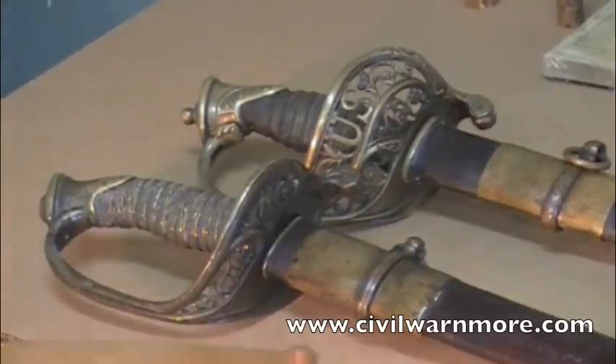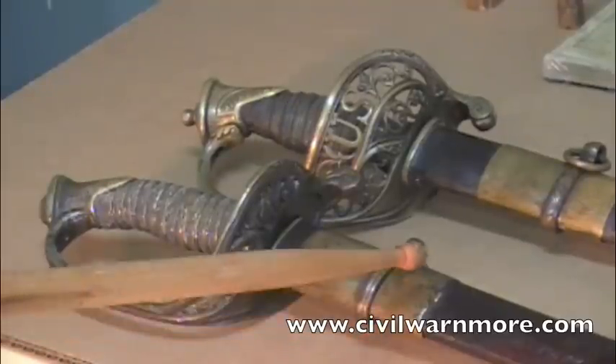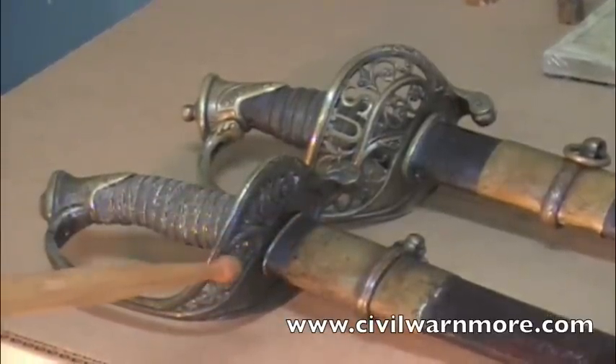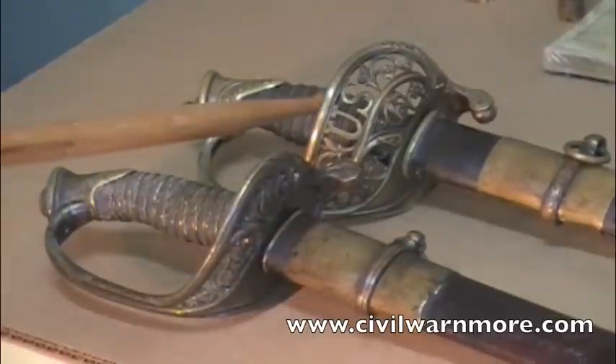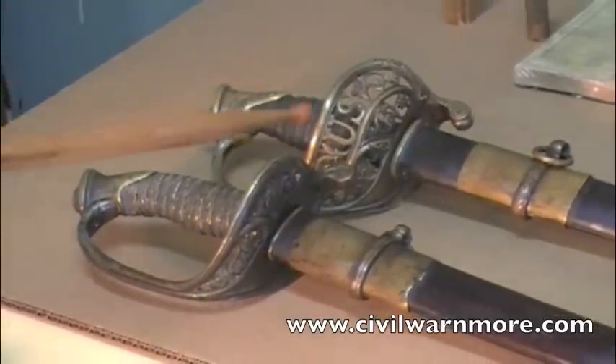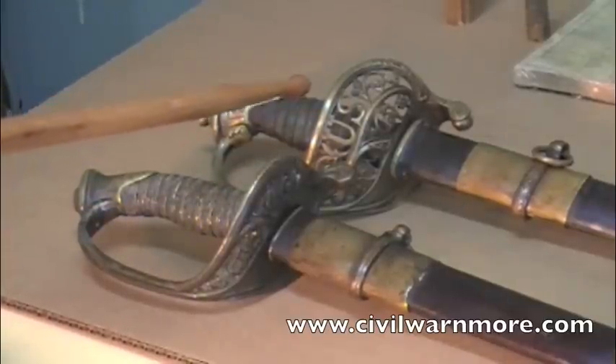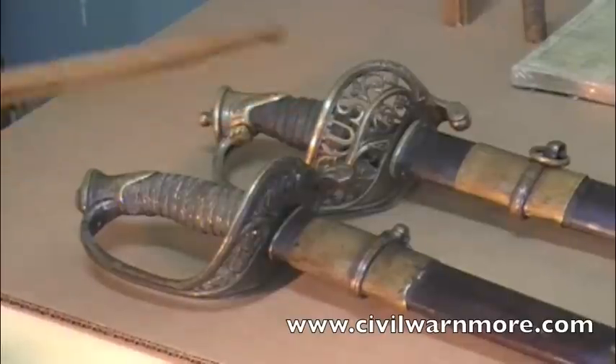So one more time: 1850 foot officer's sword — smaller guard, laurel leaves and vines. 1850 staff and field — larger basket, normally the U.S. These are the regulation styles, because there are many non-regulation styles. But the staff and field will normally have the U.S.